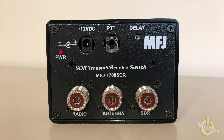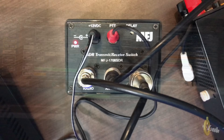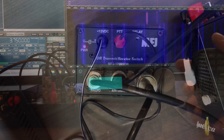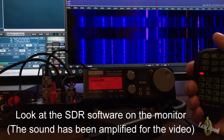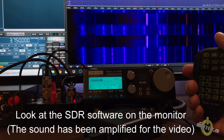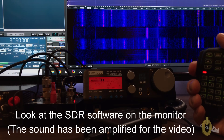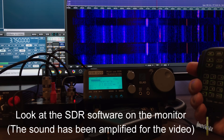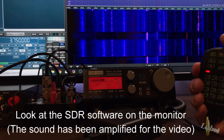So let's go through a demonstration very quickly and we'll come back after. Here I am looking at it.